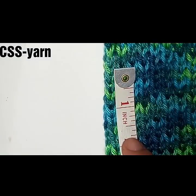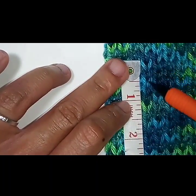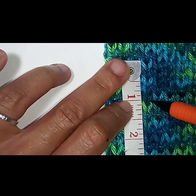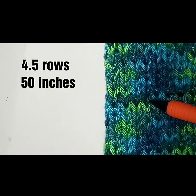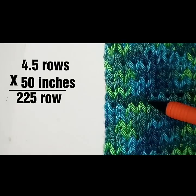Right now we're going to be looking at the Caron Simply Soft yarn. What you do is take your measuring tape and line it up against your loops. Count this one as your first stitch and count the stitches until you get to one inch. Let's count: one, two, three, four — and a half stitches. So you have 4.5 stitches per inch. Let's say we have a garment that is 50 inches long: 4.5 stitches times 50 equals 225 stitches — that's exactly how many rows it would take to get to 50 inches.